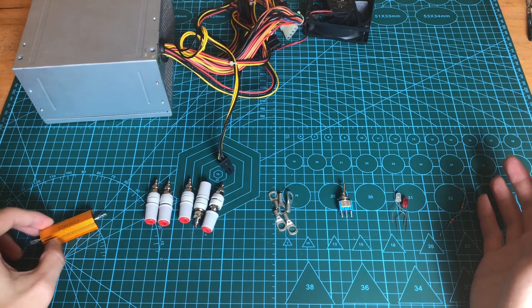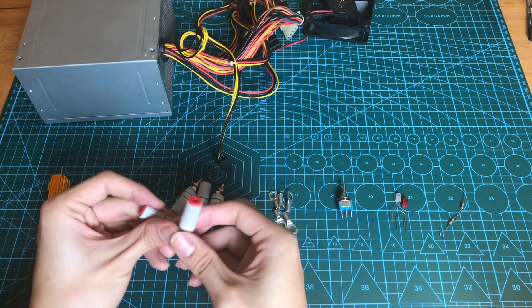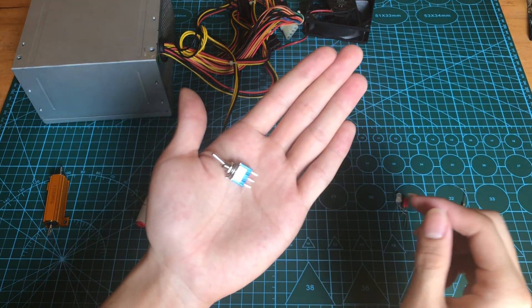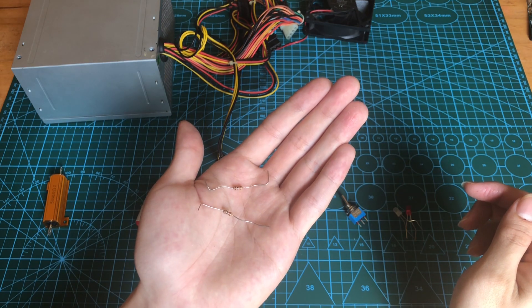First, we have a 10-ohm dummy load, some banana plug connectors, some locks, a switch, 2 LEDs with the color of your choice, and 2 1K-ohm resistors.